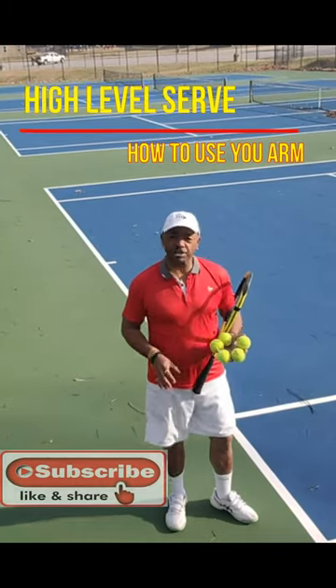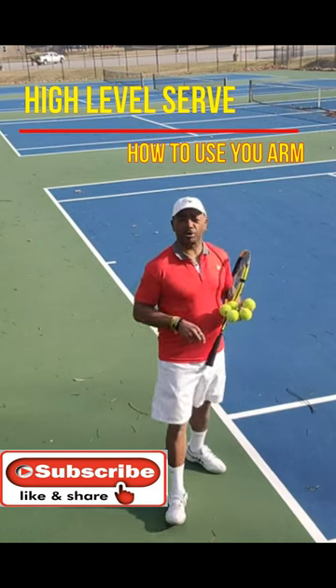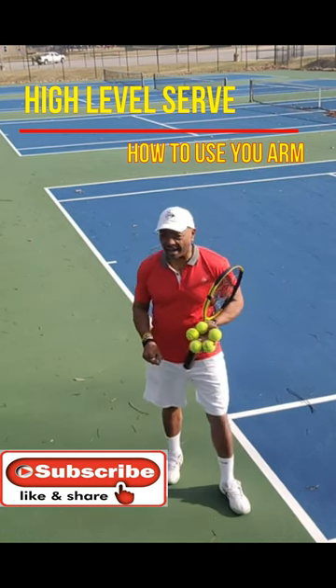Hi, George Martin here with Tennis for the Body, and today we're going to be working on the second element of the high-level serve.